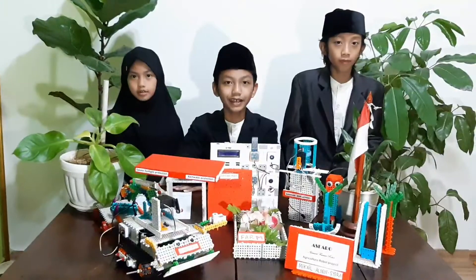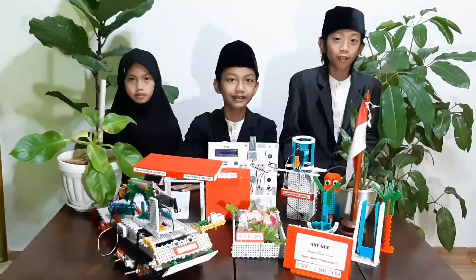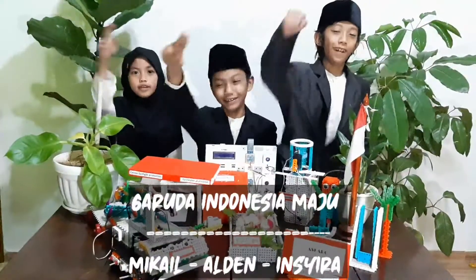Hello, I am Mikhail. I am from Indonesia. This is my partner, Arden. I am Arden. Hello, I am Jira. And we are Garuda Indonesia Maju.